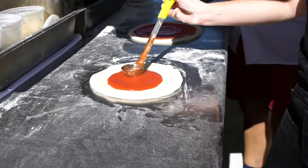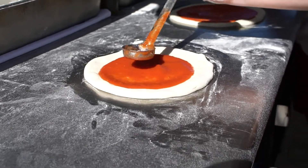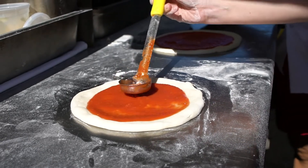Shmoosh it. How far am I going? Just like an inch away from the edge. Beautiful.